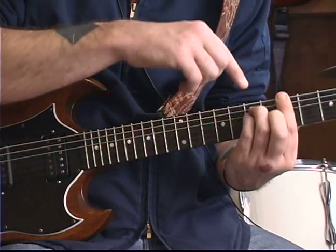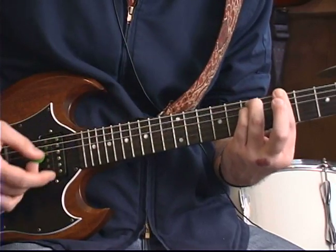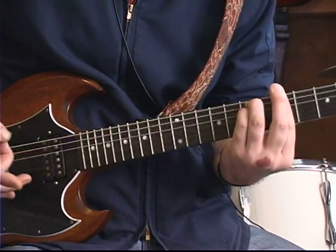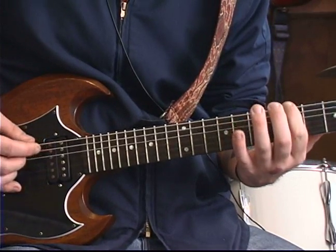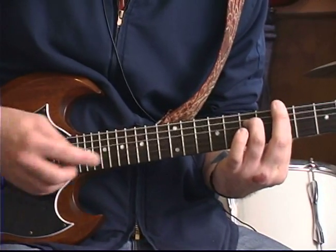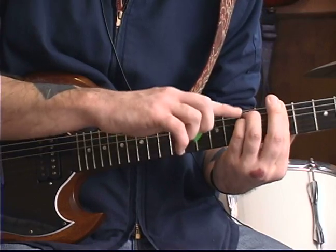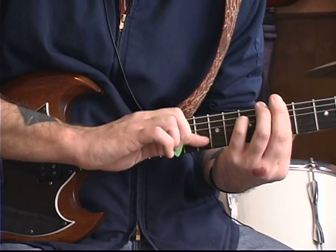Then we return to the A minor chord, which is a modified E minor on the fifth fret. The song starts out: use your index finger on the fifth fret of the low E string. Then we're going to use that minor chord form — we're only going to hit the D string, the G string, and the B string.